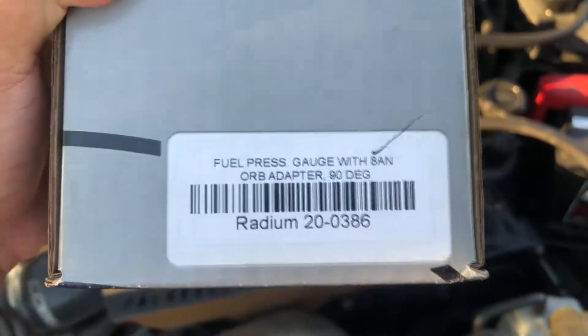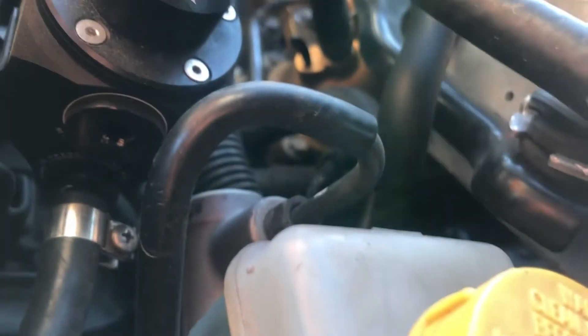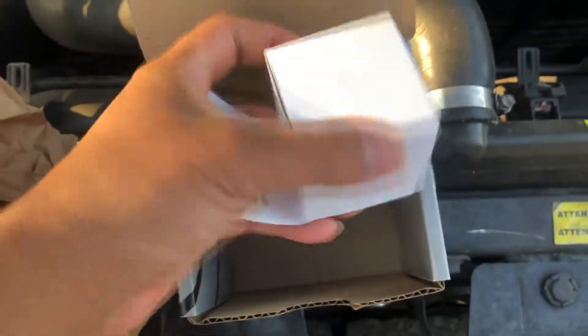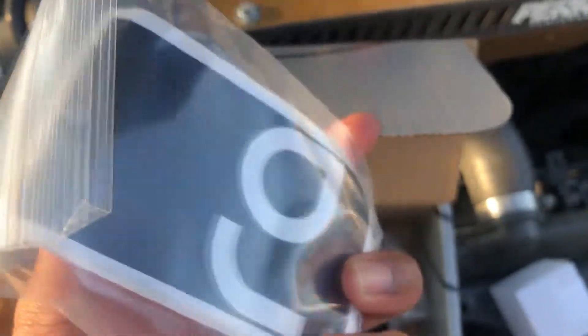We're going to be installing the fuel pressure gauge with 8AN ORB adapter 90-degree. This is going right over here on our Radium fuel pressure regulator — you can see it right on this port. We'll be removing that part using an allen key. Got the gauge, the adapter, and another sticker.